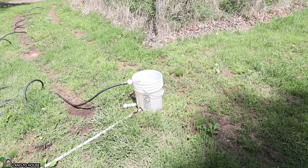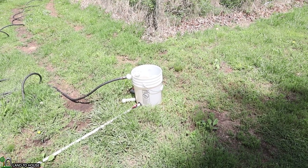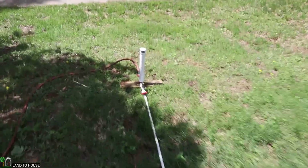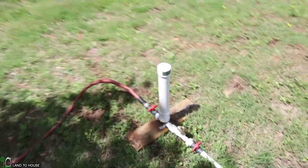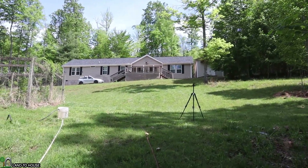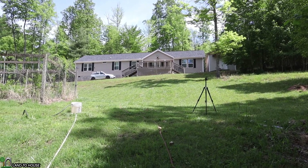Normally the source for the ram pump would be in a creek, but this time I have a bucket with a float valve as our water source. I've got a 20-foot drive pipe which comes down here to a half-inch ram pump. From the pump, I've got a garden hose that circles up the hill and goes up to the porch of my house. So that will be our test setup.